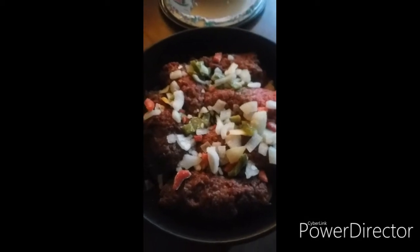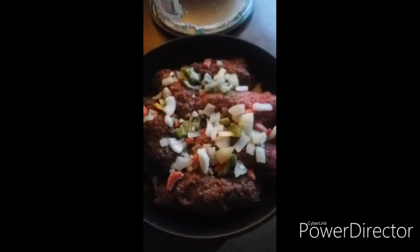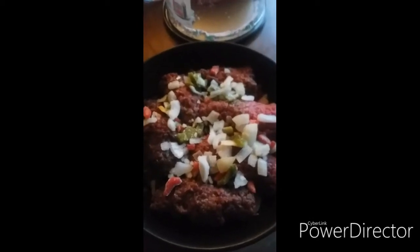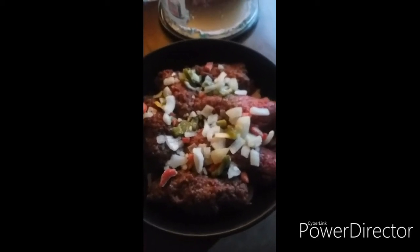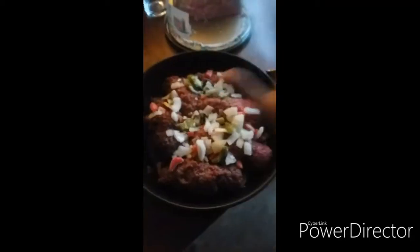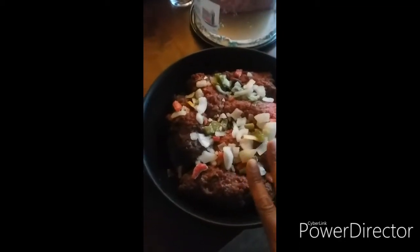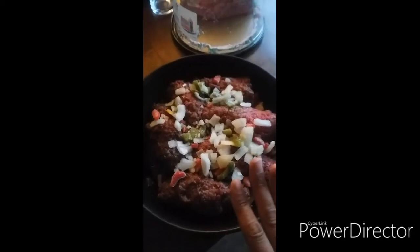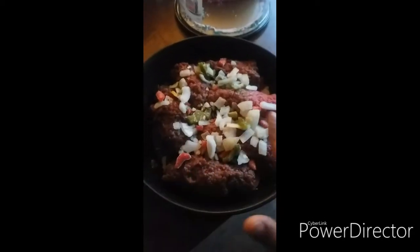What up YouTube, Crystal Lee from the Bronx. Today I wanted to film how I do my beef — this is beef cube steak — and what I do is I pound them out really thin.